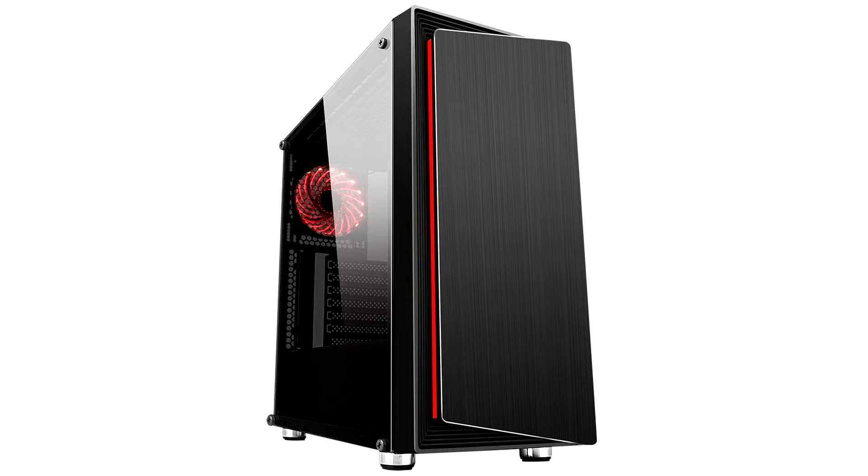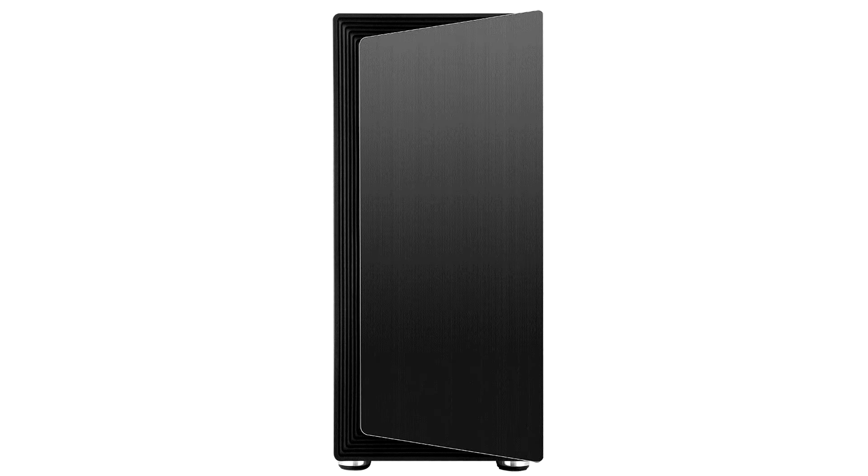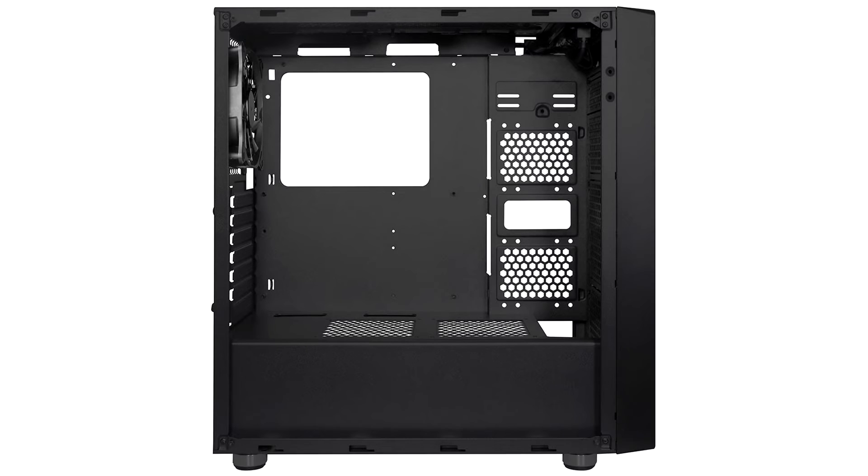DIPC has announced the DIY Line RGB, an average tower case priced at $90. It comes with a pre-installed 120mm cooling fan, addressable RGB LEDs, and an RGB LED strip. The case is supplied with a built-in RGB Aura adapter to control and customize RGB lighting with built-in lighting effects, or for connecting to an RGB connector on the motherboard.